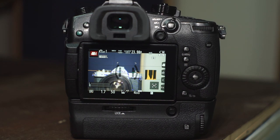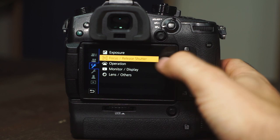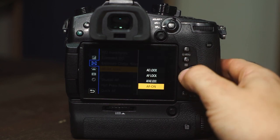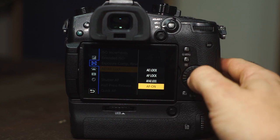First thing you need to do is set up back button autofocus. To do this, go into your menu and select your custom button configuration. Select the AE/AF button, or any other button that you prefer, and set it to autofocus.